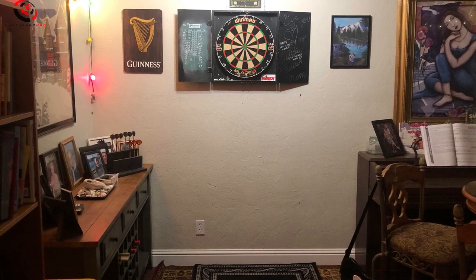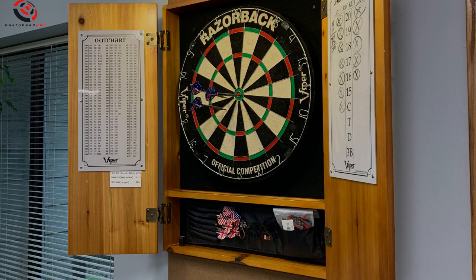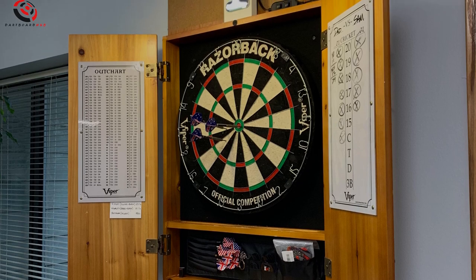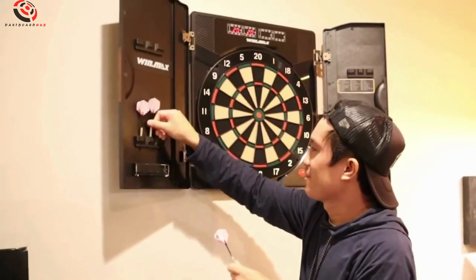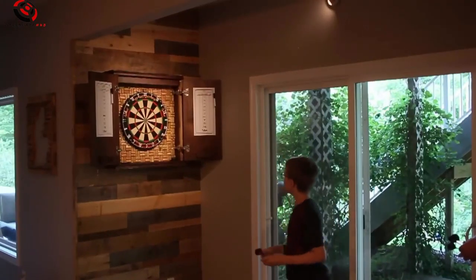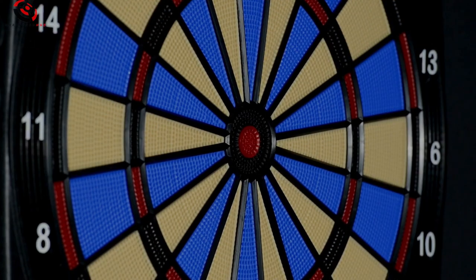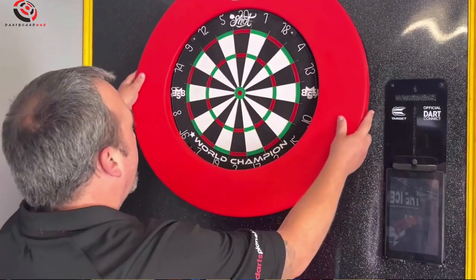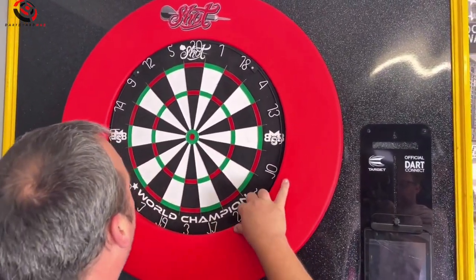What about jazzing up your dartboard area? Scoreboards, chalk and eraser, dart holders, mats, and lights — they're not just accessories, they're game changers. Add a protective mat behind the cabinet to cushion missed throws. Use soft-tip darts if you have little ones around. Hang a dartboard surround for extra wall protection and a cool look.